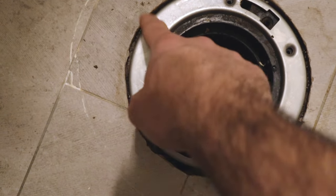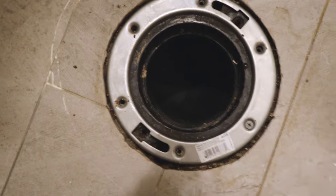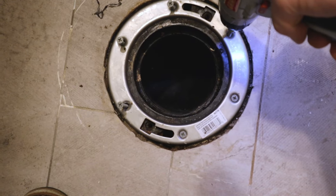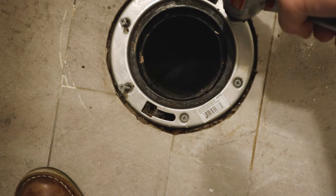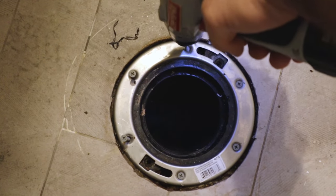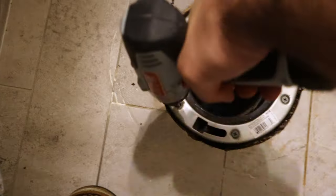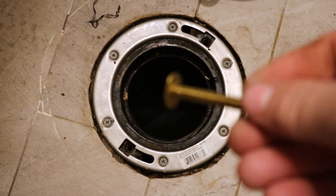We are going to secure the new ring to the old flange. I'm going to take my pilot hole — roughly the same size as the screw or slightly smaller; we don't want it bigger or the screw won't have anything to thread onto. I'll drive this straight down in all of these holes, then run our screws in, and we should have a pretty secure new flange ring. We want to go nice and slow — less risk of drilling through and cracking our flange — and we don't want to over-tighten the screws either.